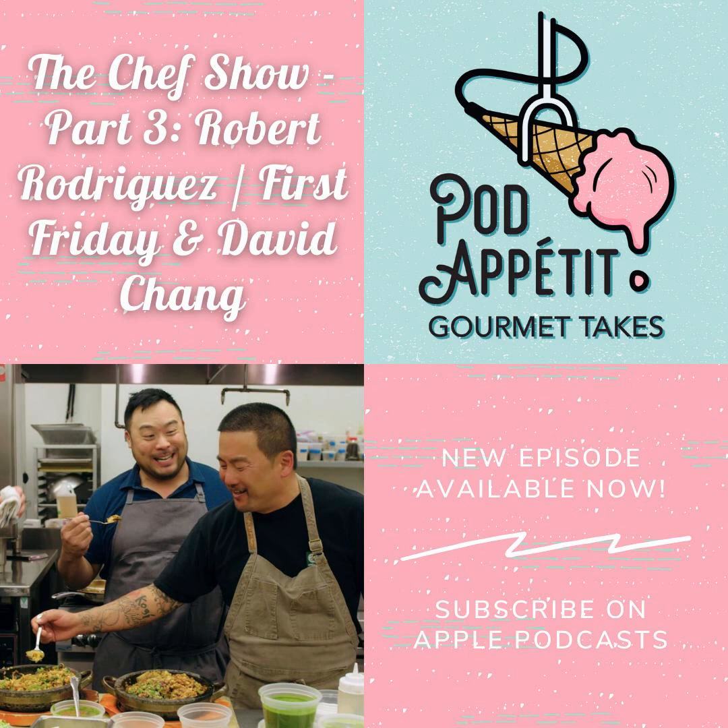In The Chef Show, writer, director, and food enthusiast Jon Favreau and chef Roy Choi explore food in and out of the kitchen with accomplished chefs and celebrity friends. But before we get into The Chef Show today, let's find out what we've been cooking, eating, and getting up to in the kitchen. Justine, how about you?